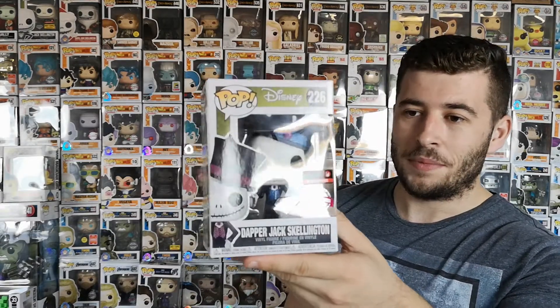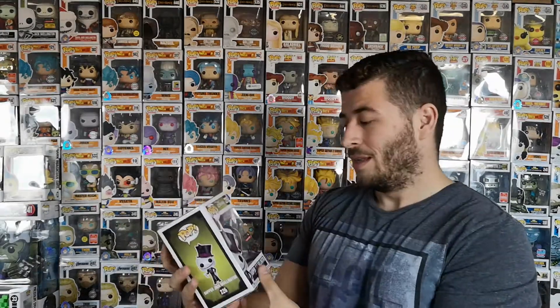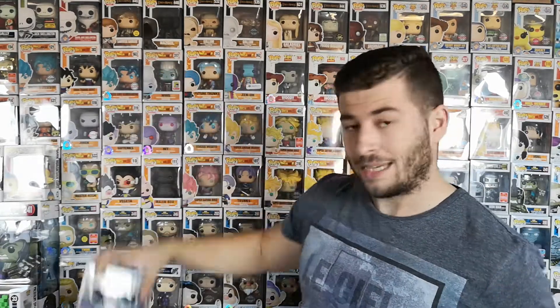Number three — Dapper Jack Skellington! Now, after buying this, they've released a Dapper Sally, so I'm gonna have to buy that at some point. You can see it's leaning in the box again. The Nightmare Before Christmas is a film I didn't see until a friend introduced me to it, and I've just loved the pops ever since. I need to get the movie moment ones — the moonlight scene and the fountain. Watch this space for upcoming videos!